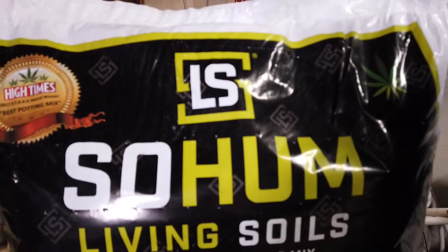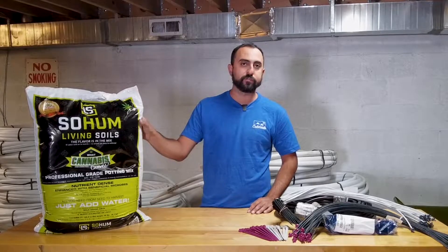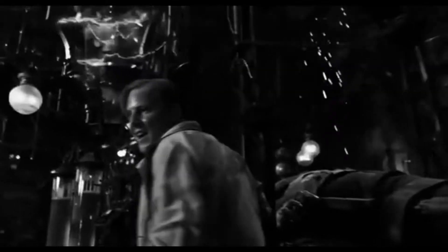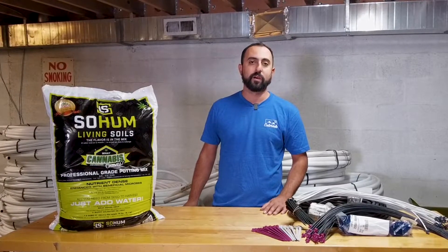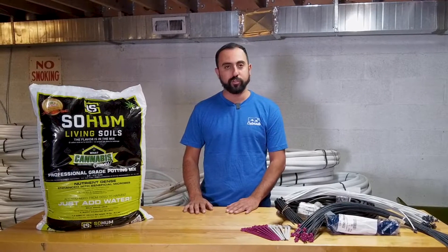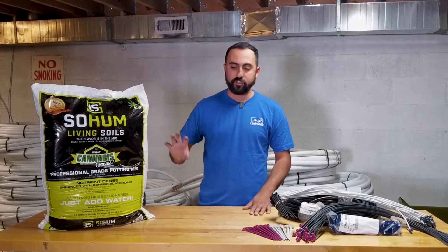Coming in at number four is a new product that's gained a lot of popularity because it is a living soil in a bag: SoHum Living Soil. If you're not familiar, living soil basically has all the nutrition you need already in the bag — it's alive. You don't have to add other nutrients; if you do feed anything it's just maybe some carbohydrates or guano. Everything is ready to use right in the bag, which is why it's great for irrigation: you don't run nutrients through the line, so your lines stay clean all the time, allowing you to use an array of different kinds of drippers.